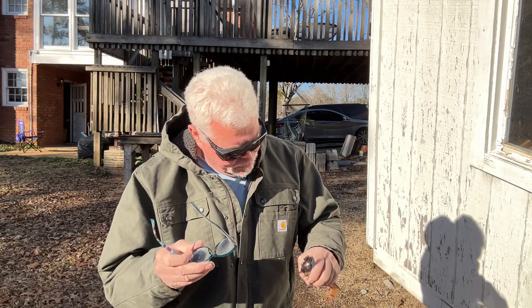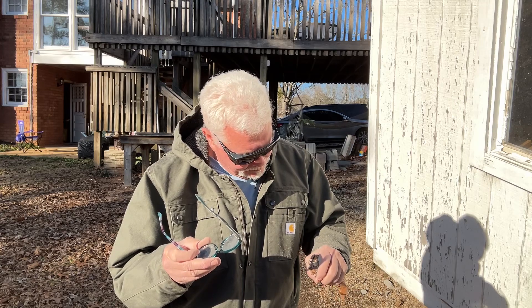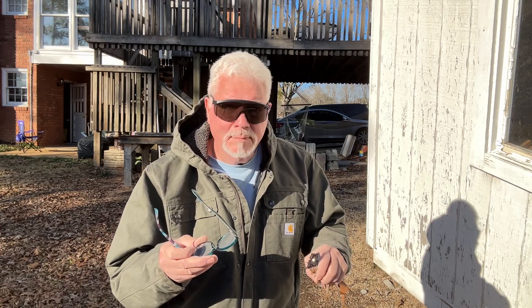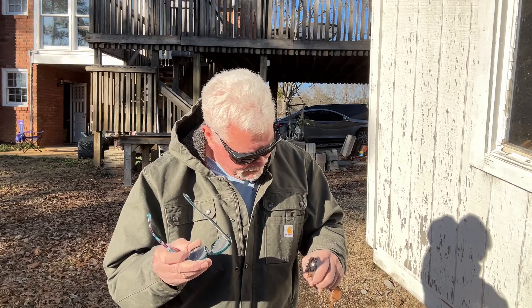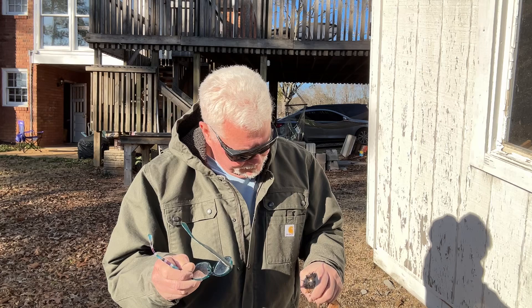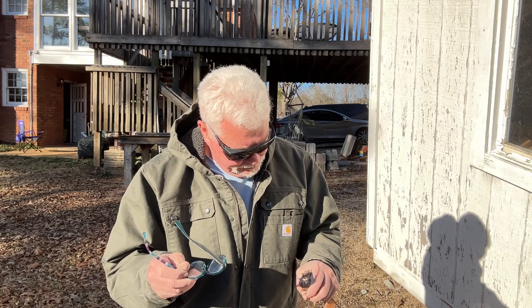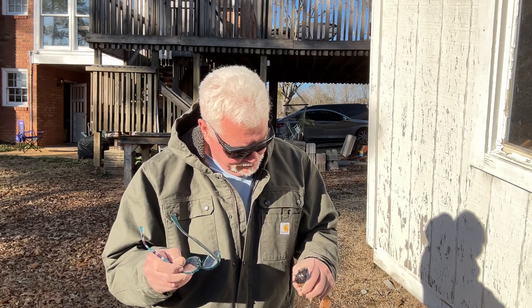These are just the last few rays of the sun today before it goes down over the horizon. That's all I need to do — I just needed to get it started.